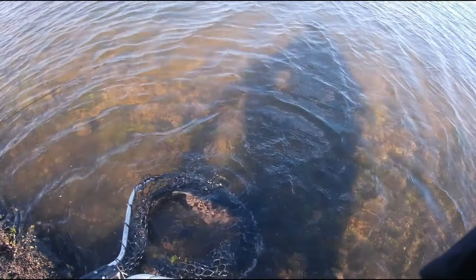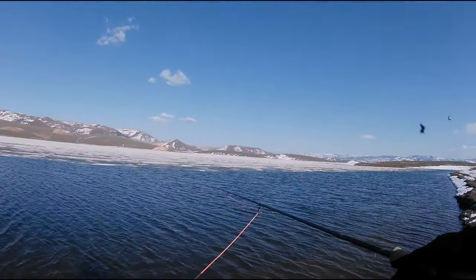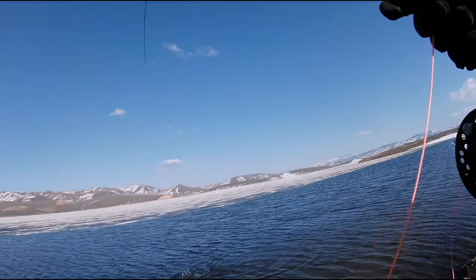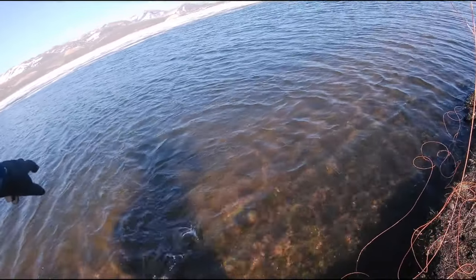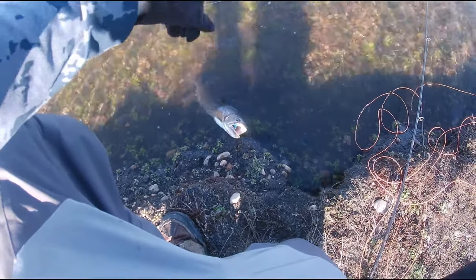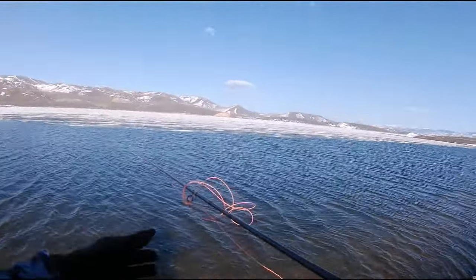I haven't fished very long at all — I went somewhere else first and it didn't pan out. Fun, fun, fun — my line's all wrapped up. First one took it up close, back-to-back cast. So much fun, this is crazy. Playing on the silver blue fox — let's try this again.